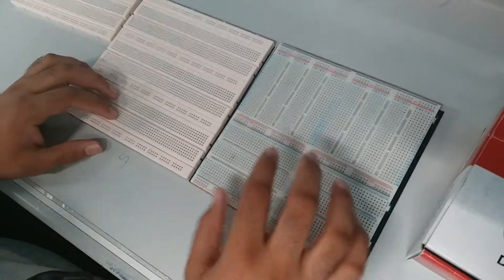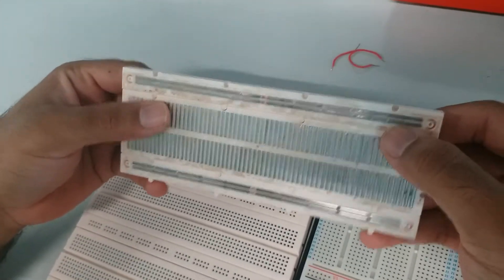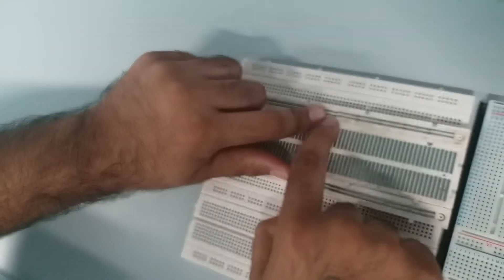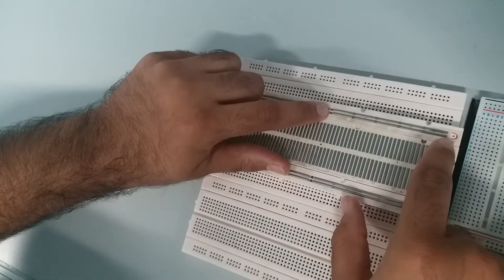So how the breadboard functions behind is that you can see this is the silver plating of it. For this part here, it connects from one end to the other end, and then there's a gutter here. So in order for you to connect from here to here, you need to add a jumper wire, then it connects one whole line again.